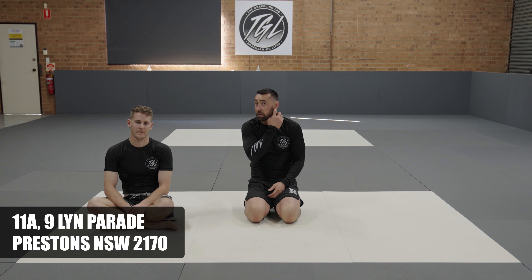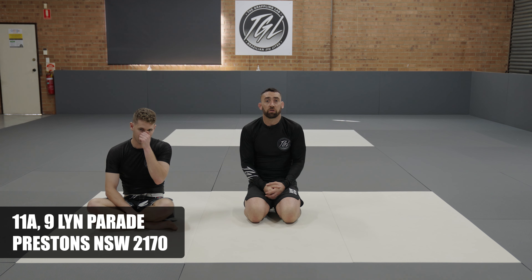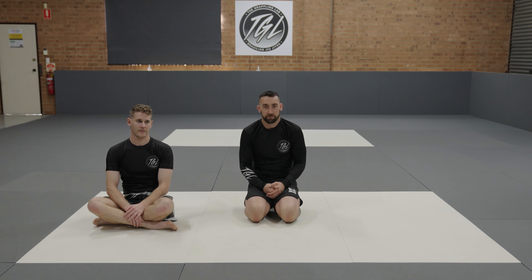Hi guys, Nate from the Grappling Lab in Prestons, New South Wales. We're going to have a look at a knee cut guard pass from closed guard. Let's go.